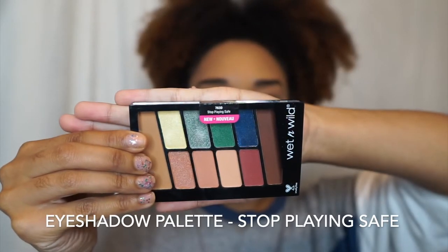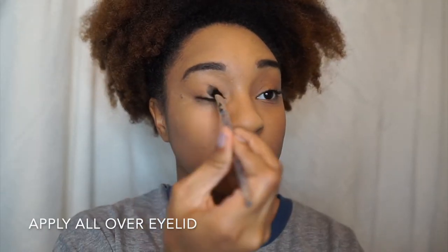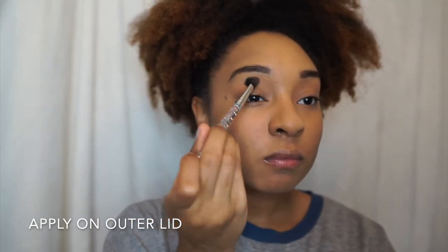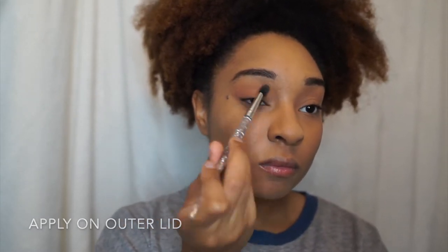Now it's time for the eyes. We will be going in with their Color Icon 10-Pan Palette in Stop Playing Safe. For my birthday pictures I was going for a natural eye look, so you guys will be seeing me basically use the top row in this palette.